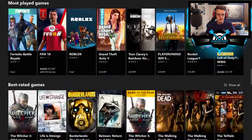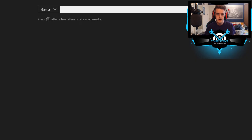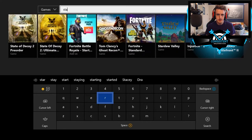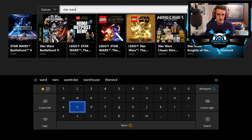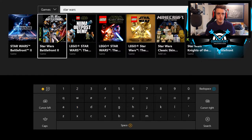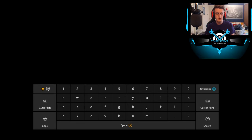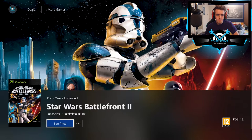Let's search for the game we're playing. Searching for 'Star Wars' — and look at this! Star Wars Battlefront 2 is available here on the store. Now, how much is Star Wars Battlefront 2? Online it was going for about 25 pounds for a physical copy.